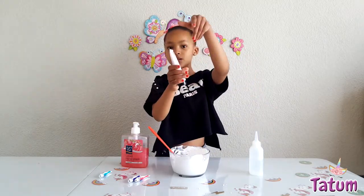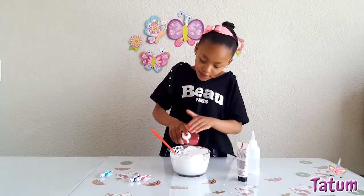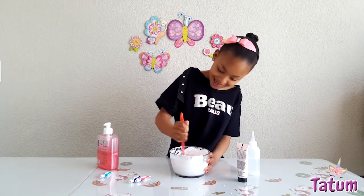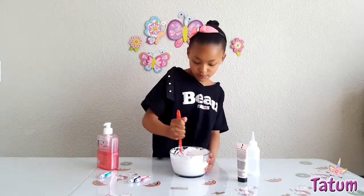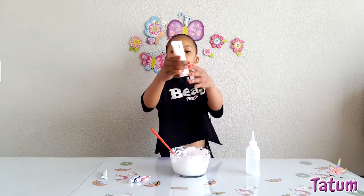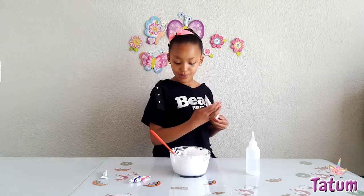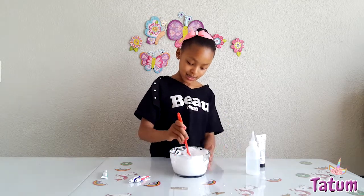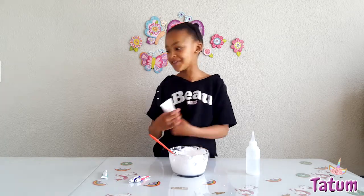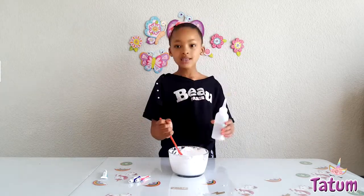Let's put in some of the strawberry — just want to put it in first. That's enough. Oh, it smells good! It's like a baby thing. Let's put in some of this — oh, that's so much. The lotion is just to make it smell nice and a little bit softer. Now we're going to be activating it.